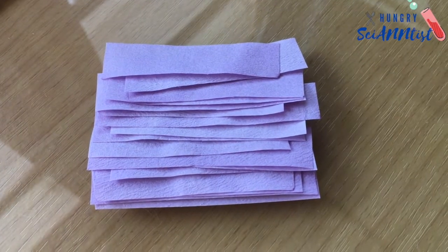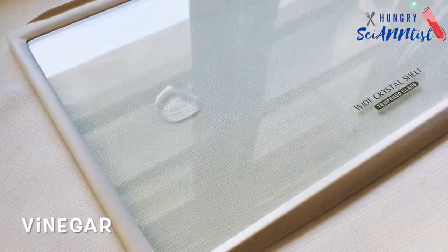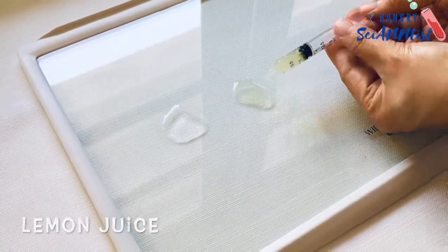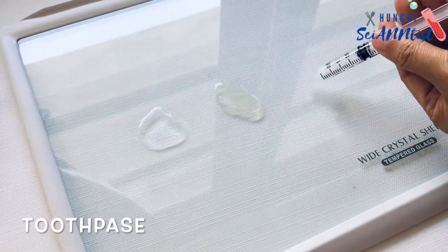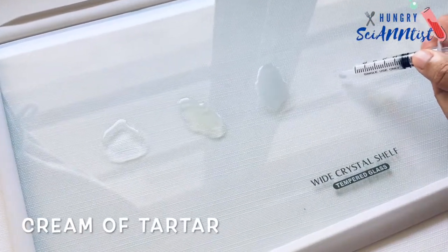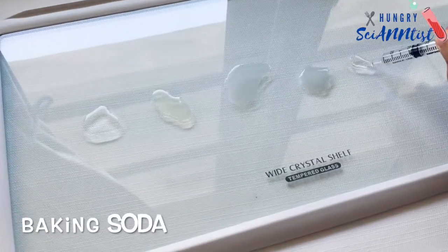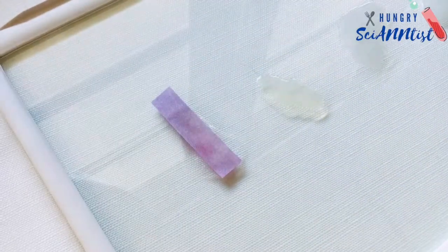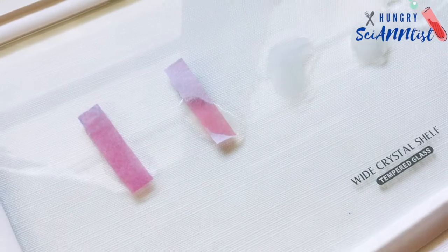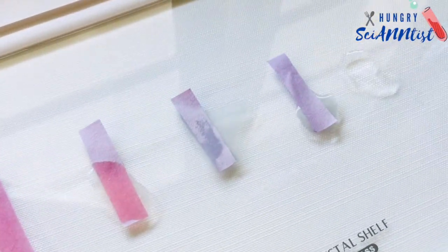Your homemade litmus paper is now ready. Red cabbage contains a pigment called anthocyanin. It changes color when it is mixed with an acid or a base.